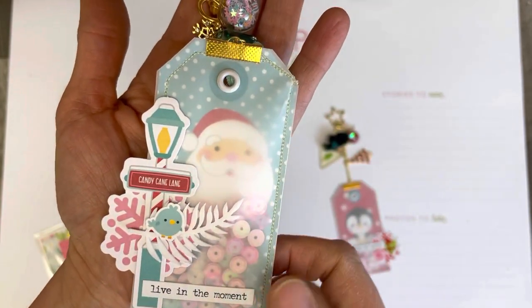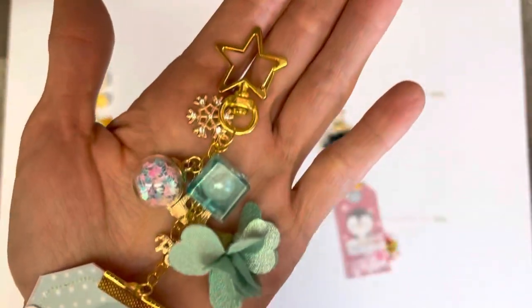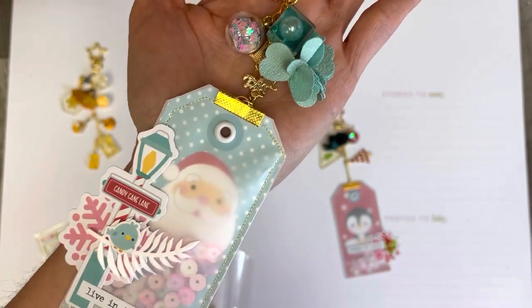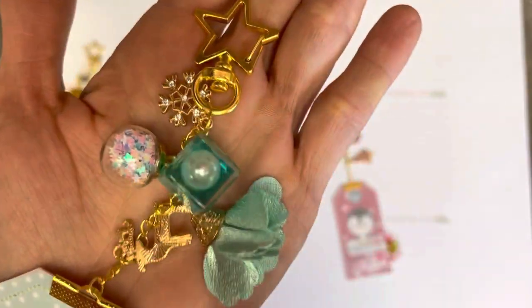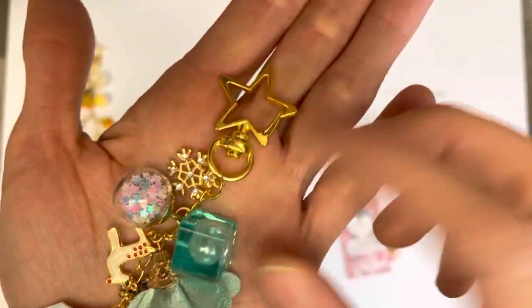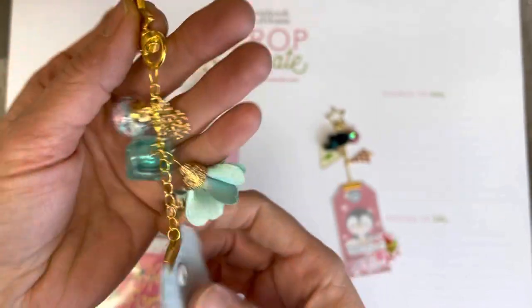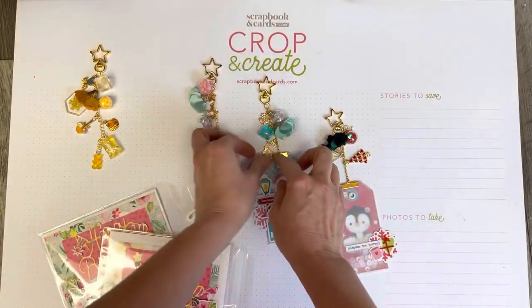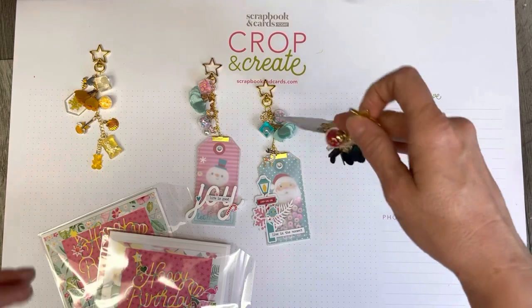I layered some pieces on top using my SCT sampler from December — the Doodlebug 'Let It Snow' collection — and I love how it coordinates with these fun teal-blue and pink colors. I drew all of those colors into my charm selections, plus a couple of Christmas charms from my own stash. The lovely thing about these pre-made charms is that, unlike wire-wrapped beads which take so much time, I just clipped them on and had fun picking the pieces I liked.